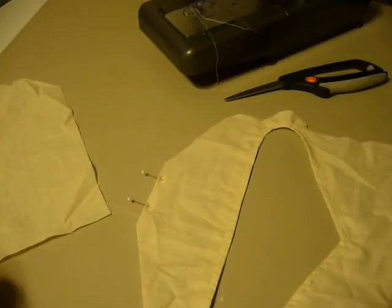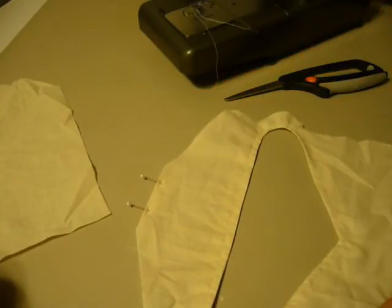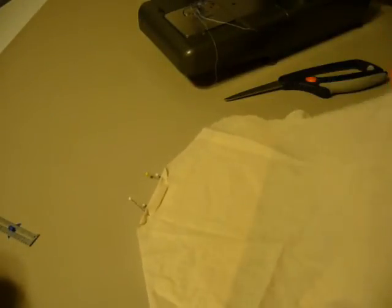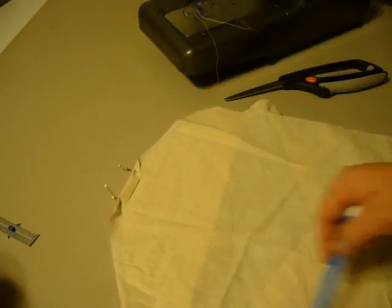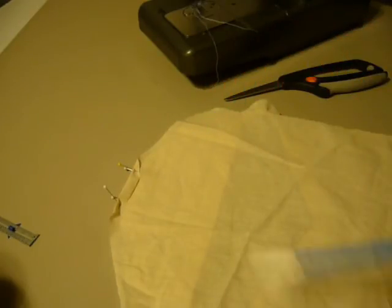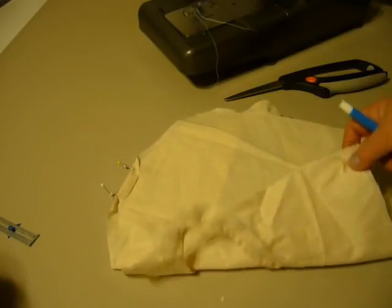Our next step is for the top part where the opening of the hanger will come through. I'm going to turn that under a quarter of an inch and top stitch it, then do the same to my back — turn it under a quarter of an inch and top stitch it. Then I'm going to place right sides together, lining up the edges, and sew all the way around at five-eighths of an inch. Then I'll clip my curves and turn the piece right sides out.